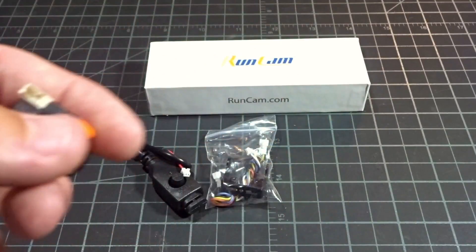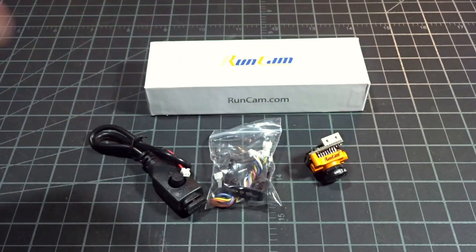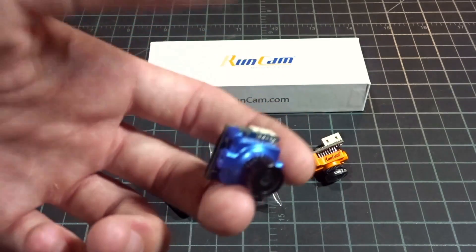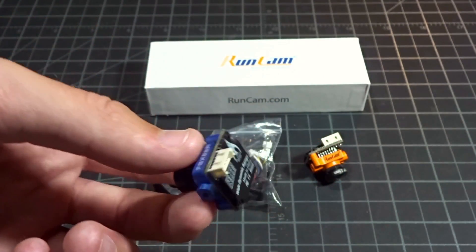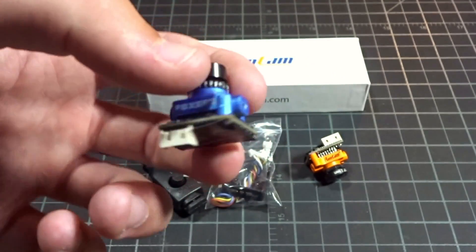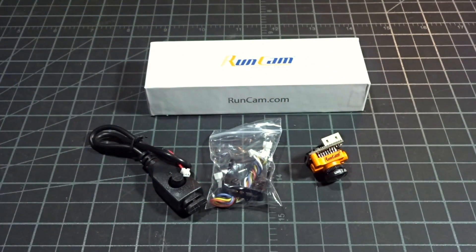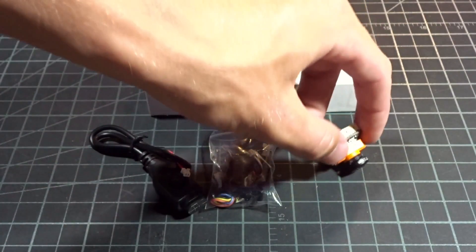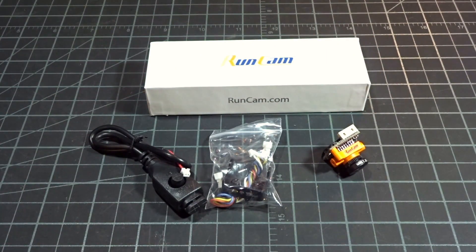This also has some presets — light tracks and a couple other different settings, similar to what the Foxeer Micro tried to achieve. However, the presets on the Foxeer were pretty bad — all green and not good at all. So hopefully the preset settings on here will be better. Let's get this put into a quad.